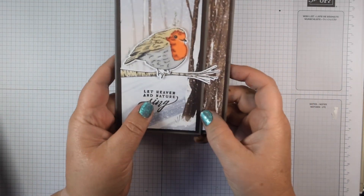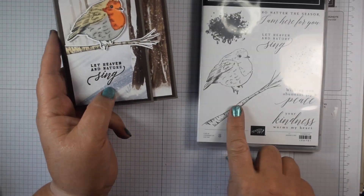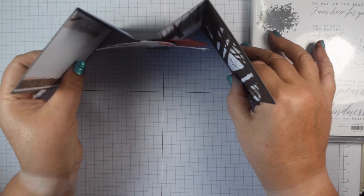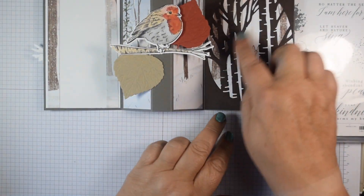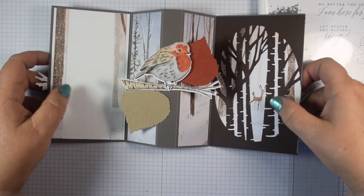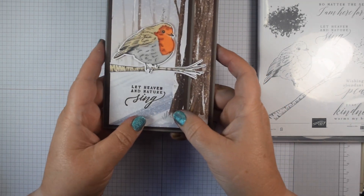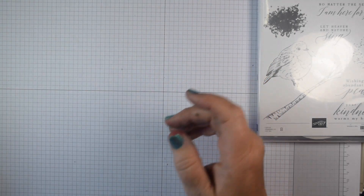So this is the one I made first with Perched in a Tree — the lovely robin and the sentiment from that stamp set. It has coordinating dies, and we open it up as a trifold card. To display it, it just bends forward slightly in an M-shape. You've got a panel here where you can write your sentiment, and I've used the lovely tree die to create a bit of a scene. It's a fun card for Christmas.